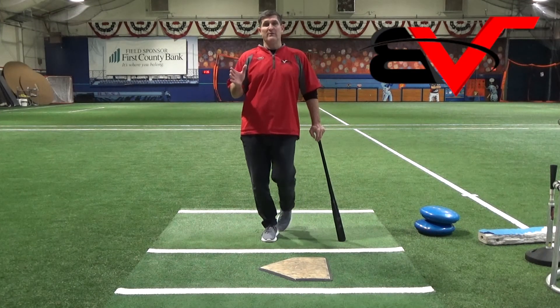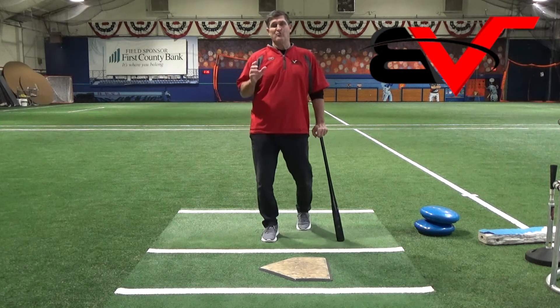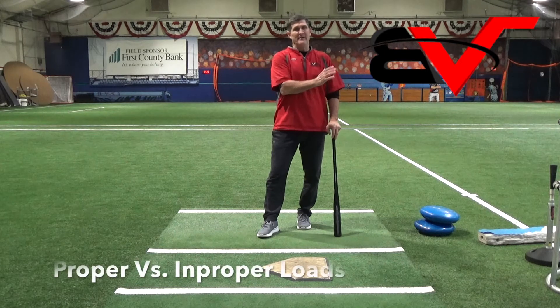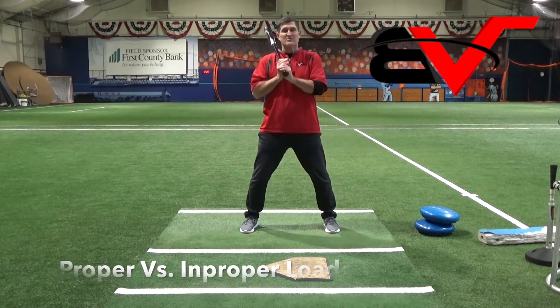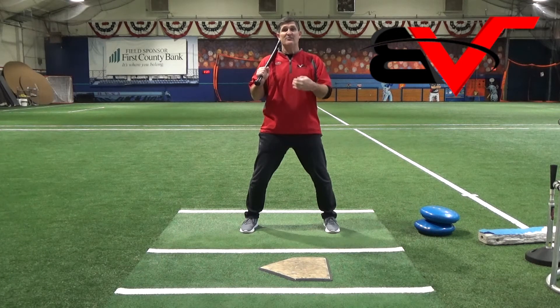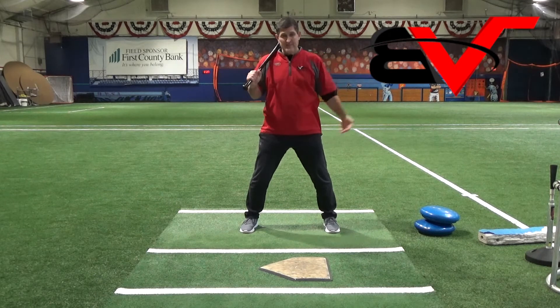So we talked about the load and how we want it to look, but it is a very crucial part of what happens for the rest of the swing. Obviously we have to have that right stance, but we have to have that right load, the proper load. But so many kids get so confused with it, and you have to take your time to get through this portion of the swing to move forward.